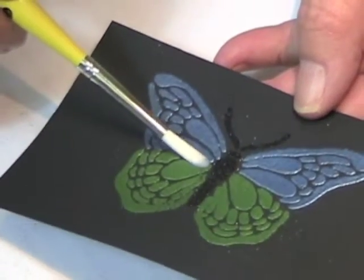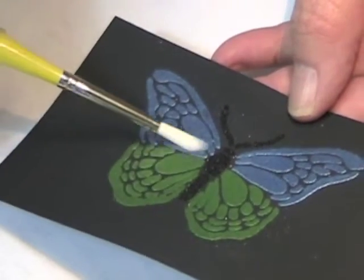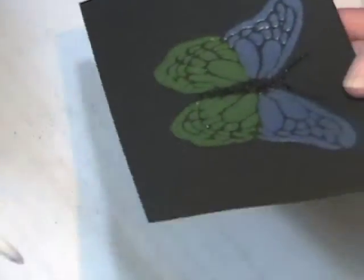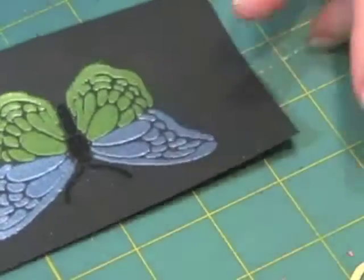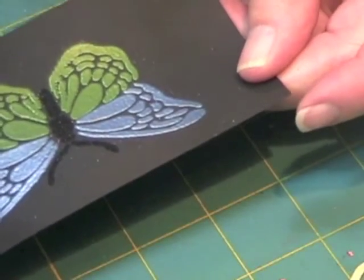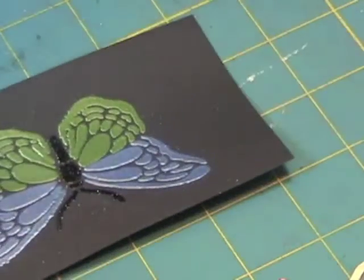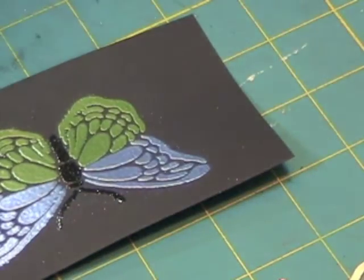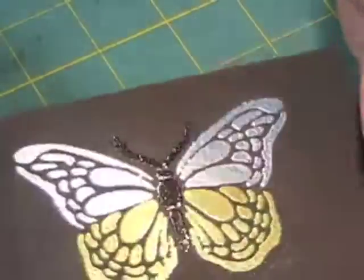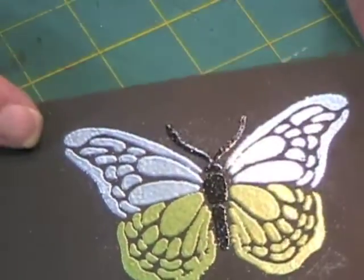Yeah. That has not been heat embossed yet. Now I am going to heat set this. And there — you have a beautiful butterfly.